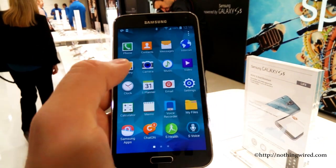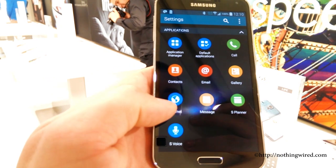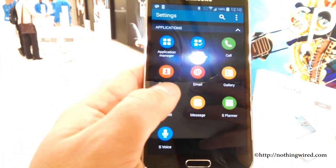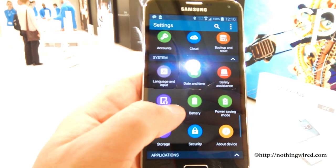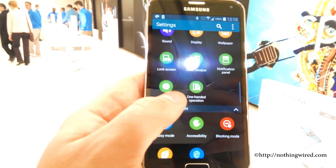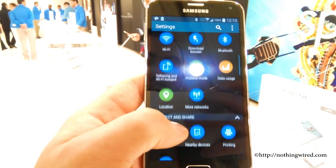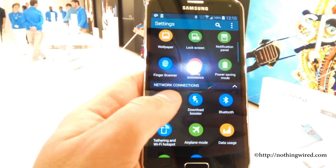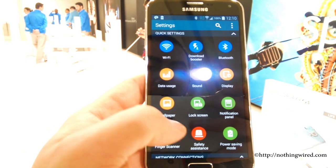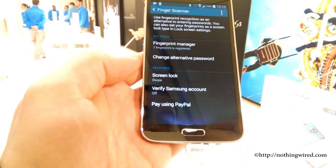The Galaxy S5 runs on Android 4.4.2 with a brand new TouchWiz UI. There you can see nice colorful, playful, round icons in Settings — there are a lot of settings, many many items. You can see it's not exactly arranged like in the case of 4.4.2 in the Galaxy Note 3; for example, they are not arranged horizontally — they are arranged in a grid and not in a list.